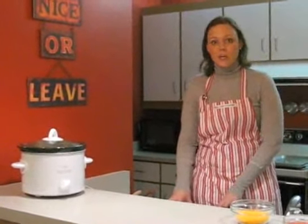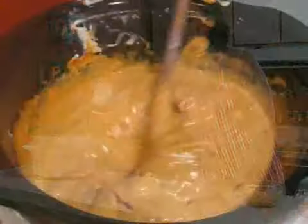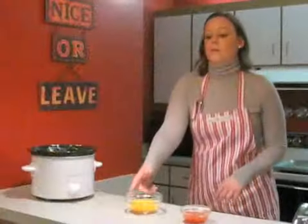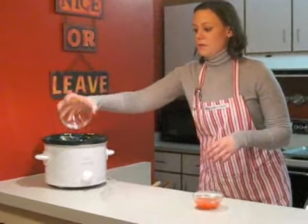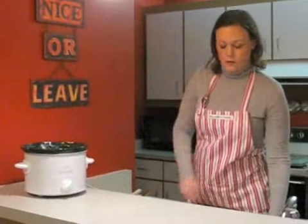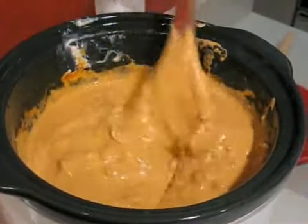The chili cheese dip has been cooking for about 10 minutes and it looks like it's ready to add the rest of the ingredients. The chili and cream cheese are nice and melted together. I'm going to add half a cup of shredded cheddar cheese and three tablespoons of salsa, mix those in, and let it heat through. Everything is stirred in and the dip is ready to enjoy.